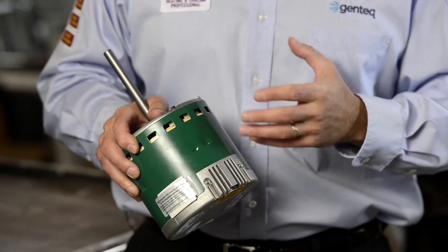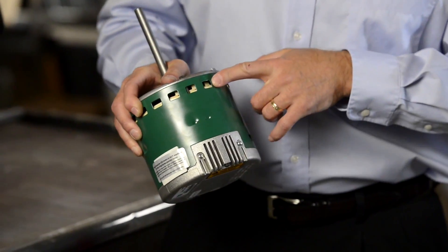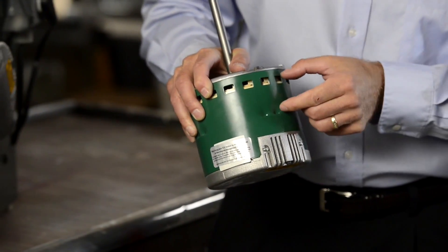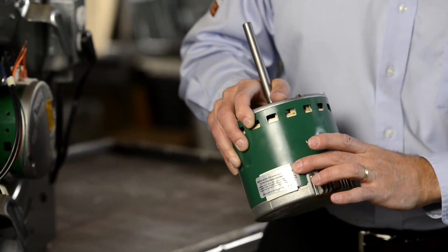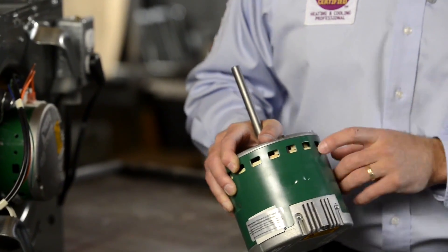One more thing to remember about putting a belly band mount around the Evergreen EEM motor: notice that there are vent holes in the shell and also these little dimples in the shell. Between those two is where the motor mount should exist. Below the dimples is the open area of the motor shell where the electronics exist, and of course we never want to cover the motor vents.